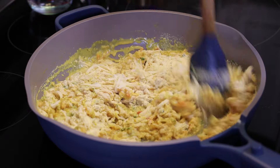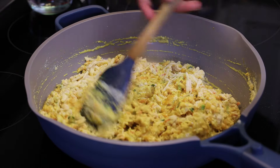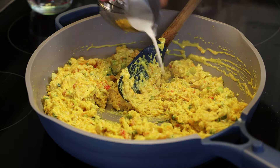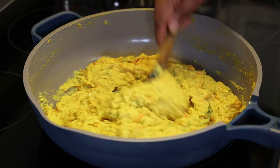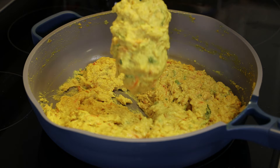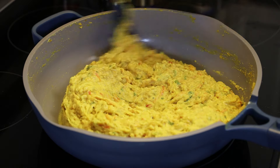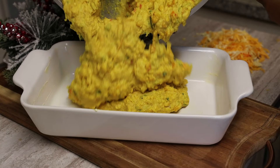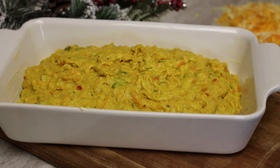Mix well. If it's overly thick, add some more milk or a little water — I prefer milk. You don't want this to be too runny, but this consistency is what you're looking for. There are no eggs in this recipe to bind it, so you don't want it overly runny. Then pour it into your greased baking dish and spread it out evenly.